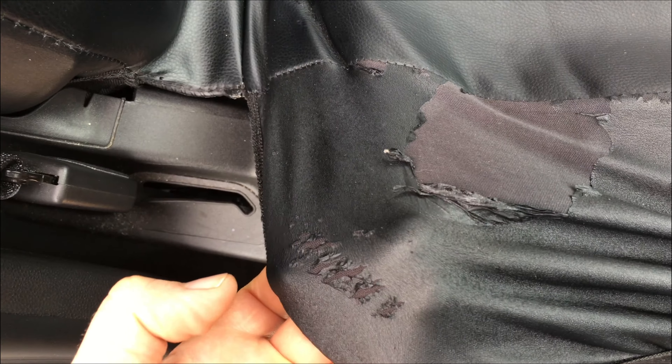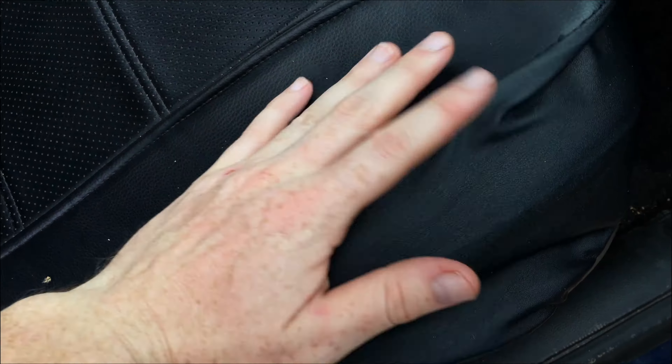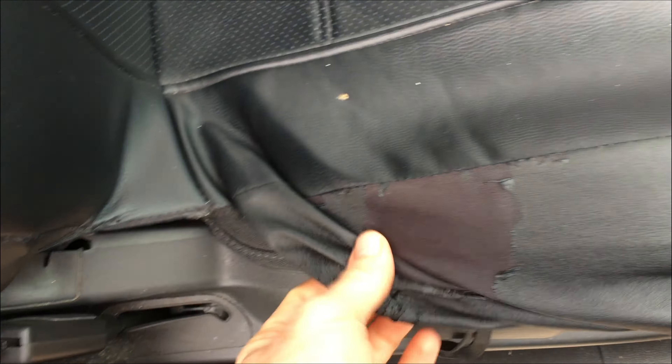Here you can see the wear and tear on the other side — it's just from the side, so it's really annoying. It's not the entire cover. Here's this side, and nothing has happened on the top. It's just where you're kind of touching it because you're sitting down — that's why this wear and tear happens.